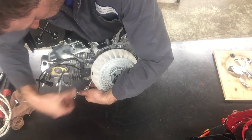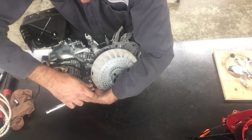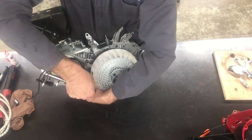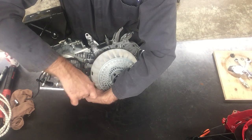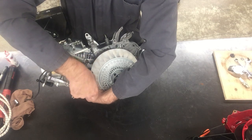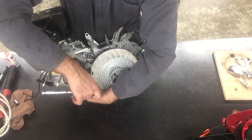If I do this step wrong and I have too much clearance, the magnet can't induce voltage in the coil and I'll have no spark. If my gap is too close, the flywheel can contact the coil and rip it up, tear it up.